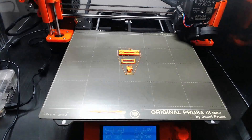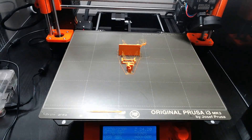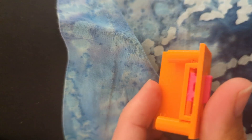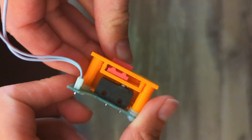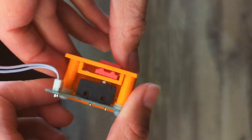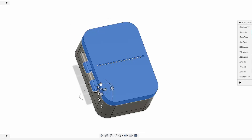After 3D modeling most of the fly box and the mechanisms for the slider switch, I printed out the slider switch mechanisms to test if they would work. After making a few minor adjustments and reprinting the parts, I tested it and it worked pretty well. I then finished modeling the fly box parts and printed them.